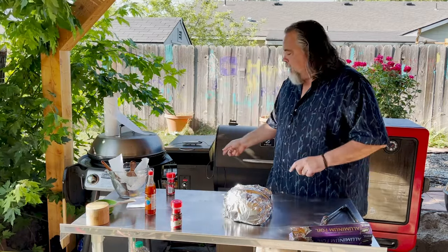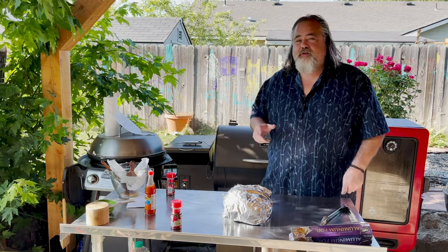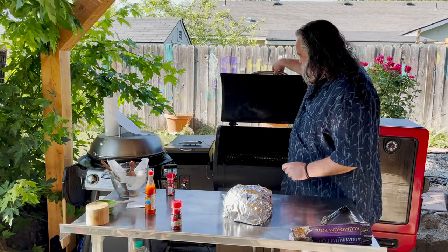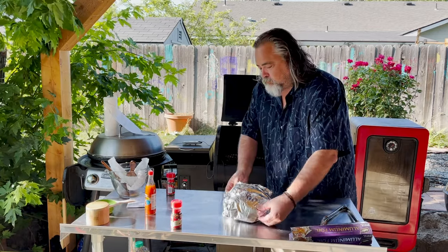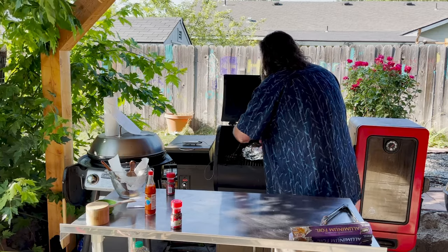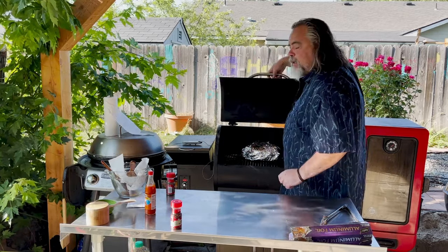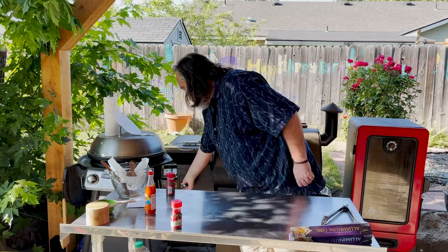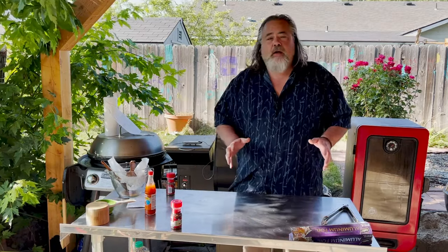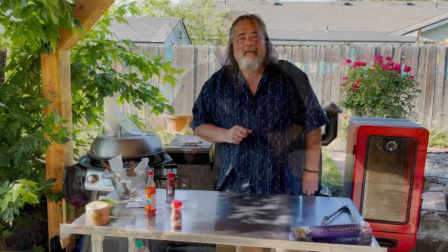That is sealed up. We are going to put it back on the smoker and crank the heat up to about 250. Put our probe back in, crank it to 250, and now we are just going to wait for about 203 to 205 degrees, and then we are going to remove it. We will see you then.